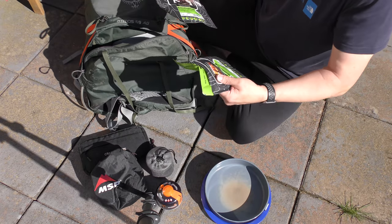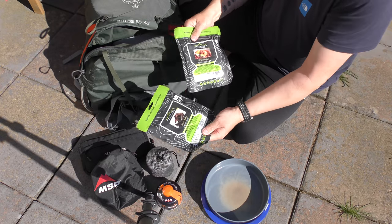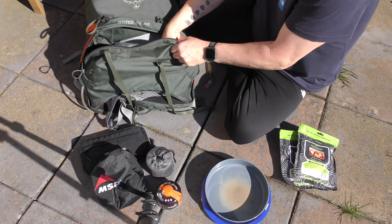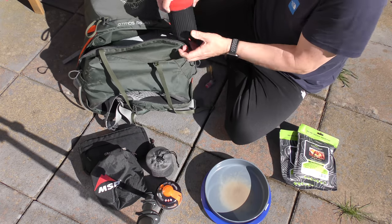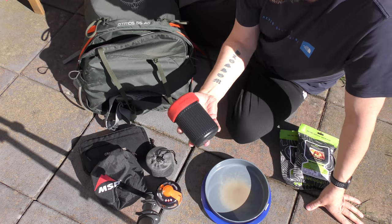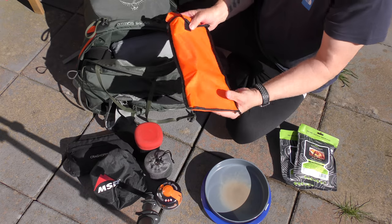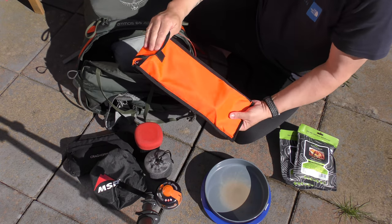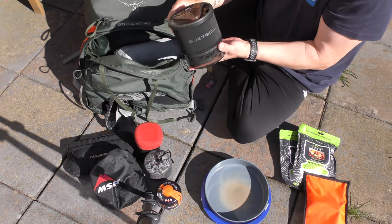I'll always choose the food I'm taking. I've got Wayfarer stuff in the bag. The AeroPress — that's everything in there for the AeroPress. Little Alkit table, the Splitter — everybody's familiar with them.